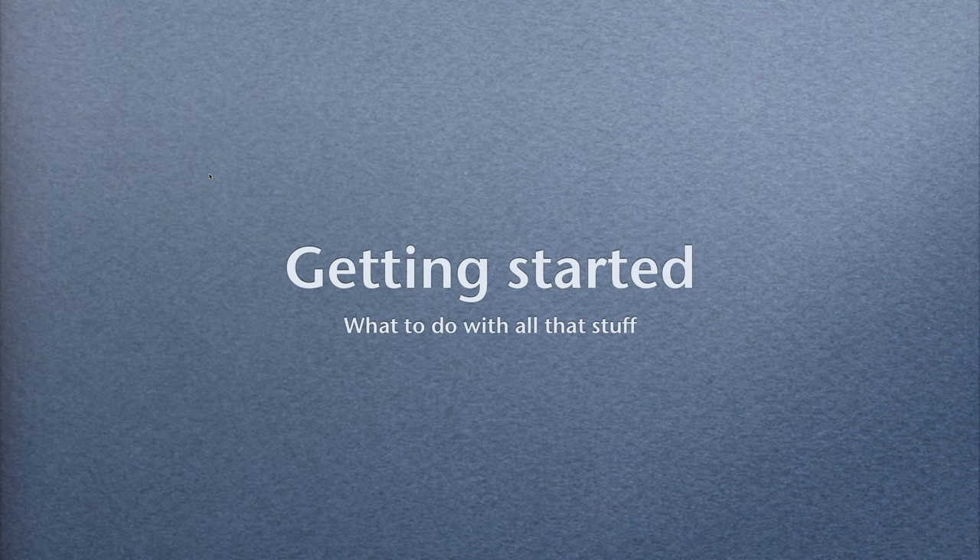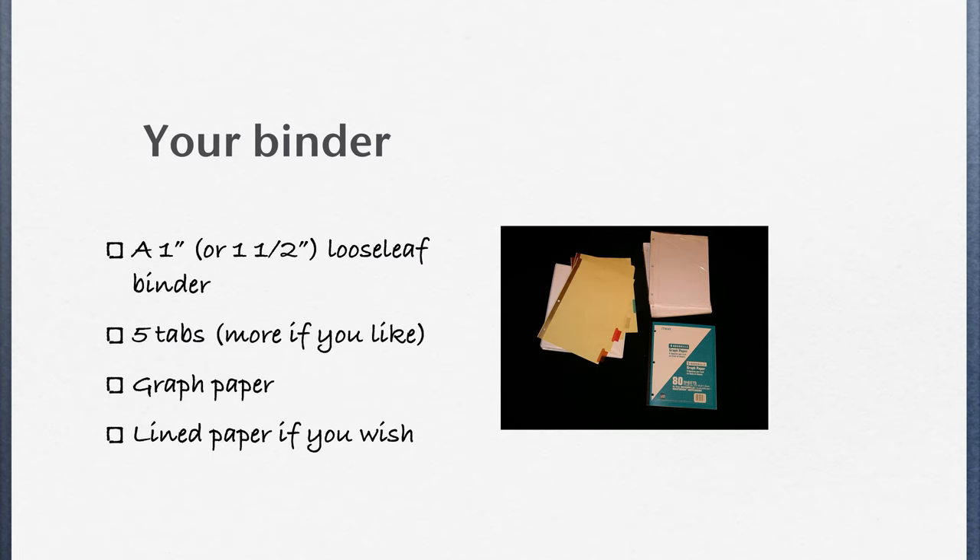This video will tell you what to do with all the stuff that we asked you to buy for Math Class. First is a loose leaf binder. We asked you to get five tabs, some graph paper, and some lined paper.